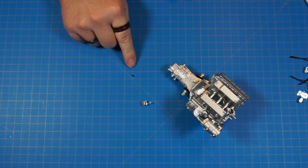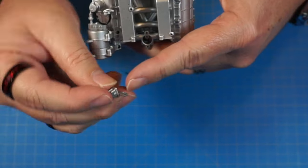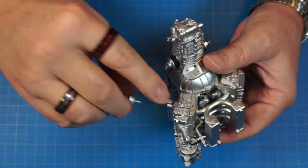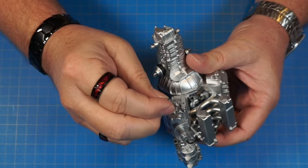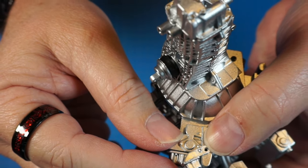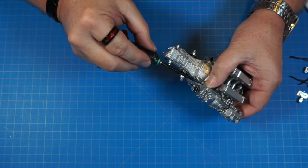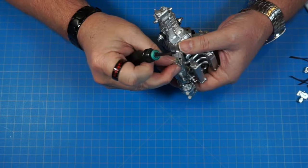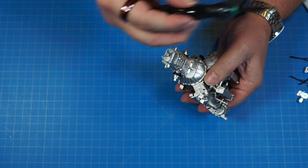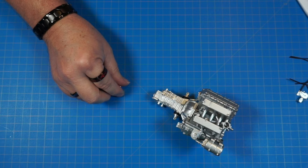Now we need an MM screw and we're attaching this part to the engine. There's a little peg that goes in the smaller hole, and the bigger hole goes over this other hole where we screw it in. I'll use a manual screwdriver since it's so small. Screw it in until it's nice and snug — this is metal, I should have put a little oil on it.